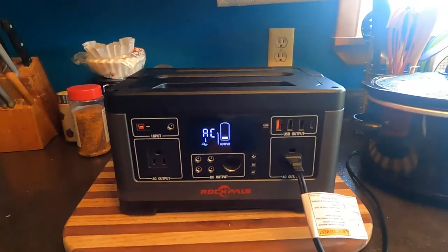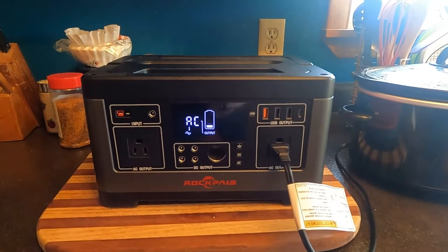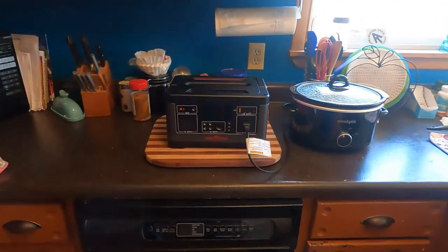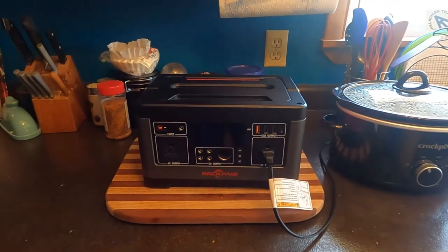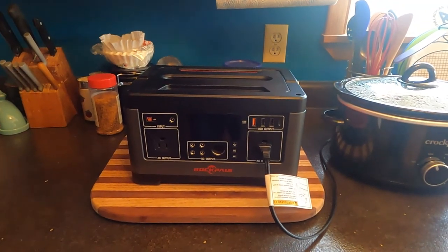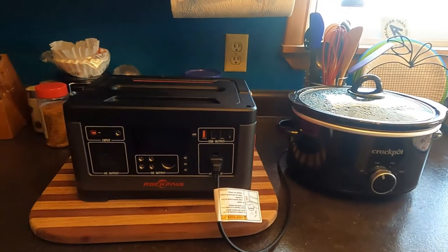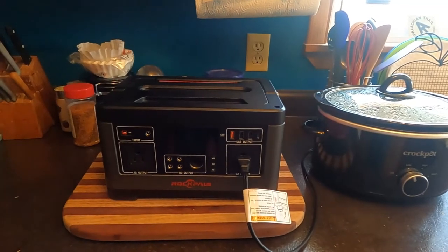It's been three and a half hours and we're down to one bar — not looking good. And 15 minutes shy of four hours, it's dead as a doornail. That's all she wrote. I guess it's not going to support our crock pot. Let's plug it into the wall and finish our meal.